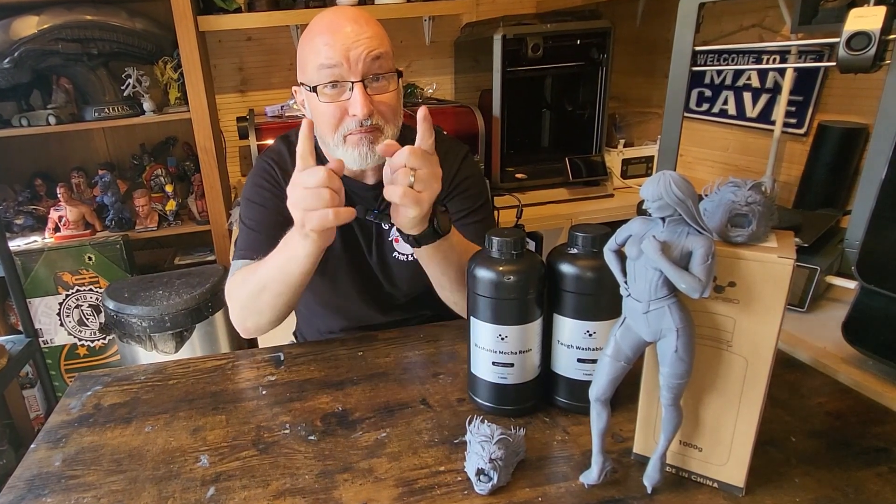Hey, Greedy 3D is playing with new 3D resins, which is what we like to do here at Greedy 3D. Nova 3D have sent me some new resins to play with, so that's what I'm going to be testing today. Stay tuned.